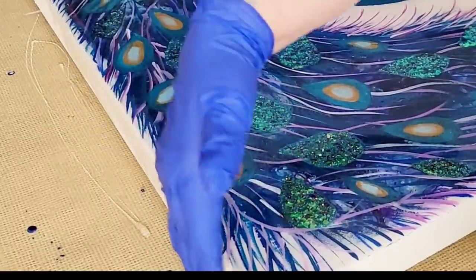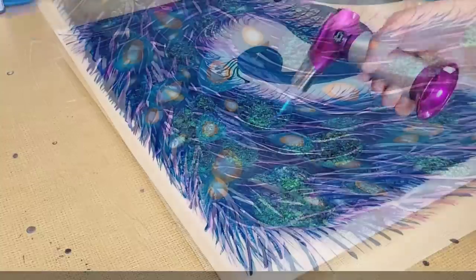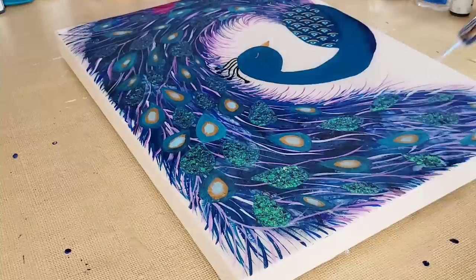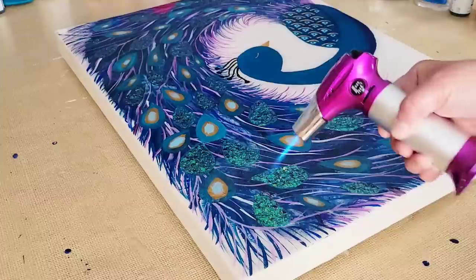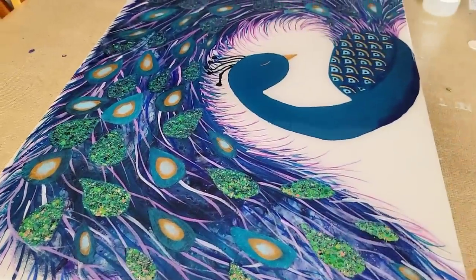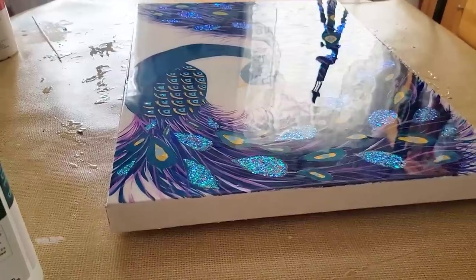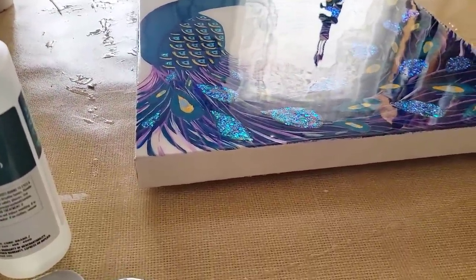I taught a resin class and so many people said to me, 'I cannot believe I was afraid to use this stuff — it's so simple.' And it really is. As long as you follow the directions and use proper safety equipment, you will be great with it. Pay attention to the feathers — I'm trying to show you the reflection from sunlight and how the feathers change color. This is going to be drop-dead gorgeous.